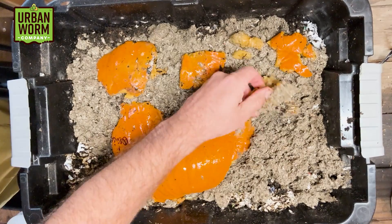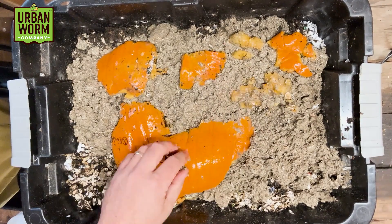Last week we gave these worms our first helping of pumpkin, and in just a second we're going to open up the bin and see how they liked it. If they respond the way I think they did, we're going to see a lot of worms at the surface and the pumpkin skin is probably still going to be there, so when we peel it back I'm thinking we're going to see nothing but worms going after this stuff.